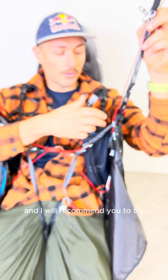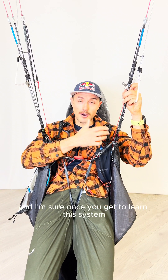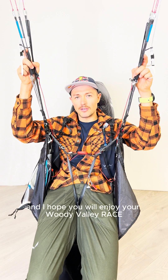And I will recommend you to try it. I'm sure once you get to learn this system, you will never fly without it anymore. Happy landing to everyone, and I hope you will enjoy your Woody Valley Race.